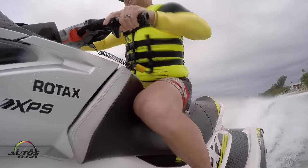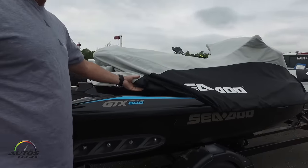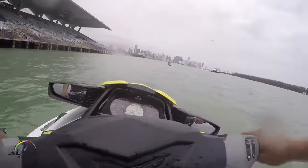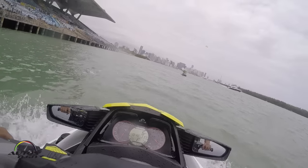This is our hero model for the year. We've also included that power and some of those ergonomics in our luxury model, the GTX Limited. But the RX-TX — we're here in Miami, think Don Johnson running across the bay trying to catch the bad guys. This would catch them.